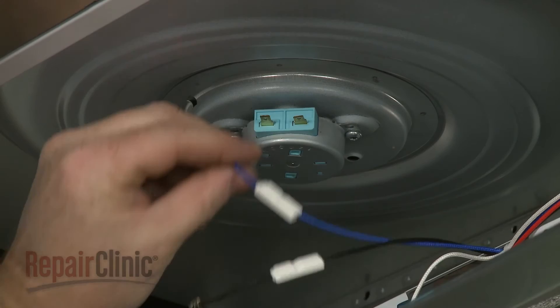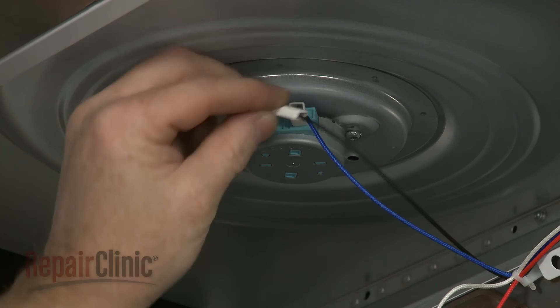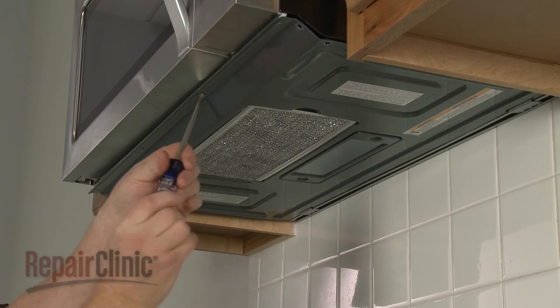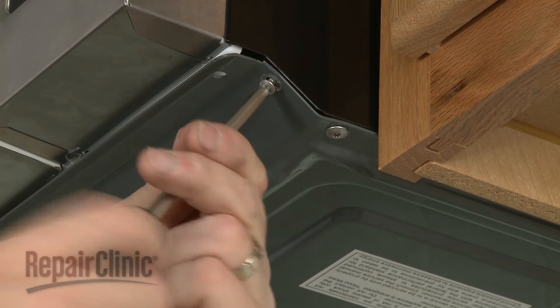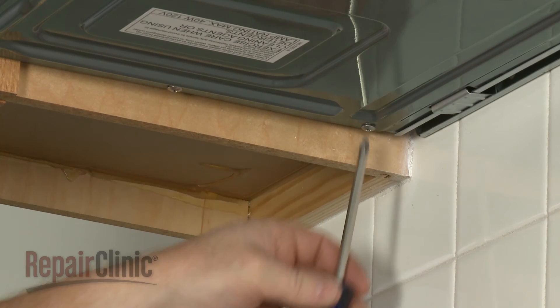Connect the wires to the appropriate terminals and slide on the insulators. Lift up the bottom panel and secure it with the screws. With the repair completed, plug the power cord back in and your microwave oven should be ready for use.